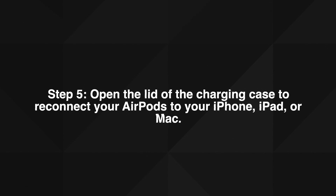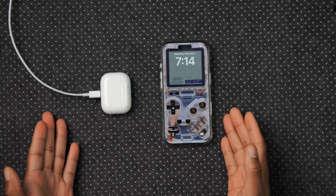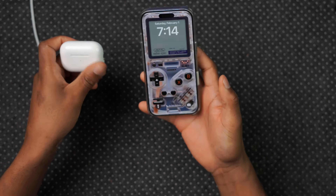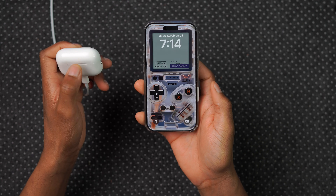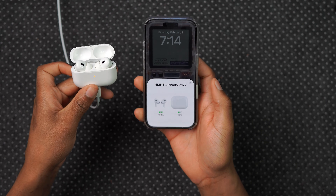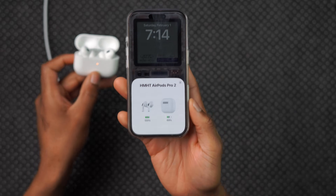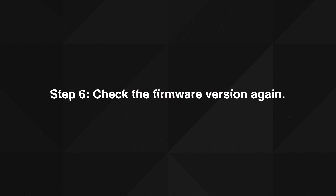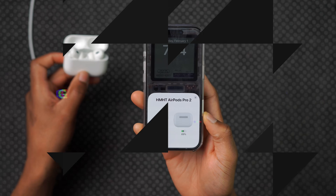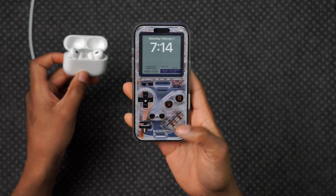Step five: open the lid of the charging case to connect your AirPods to your iPhone, iPad, or Mac. Bring your iPhone and AirPods close together and open the case. Once the connection has been established, move on to step six.